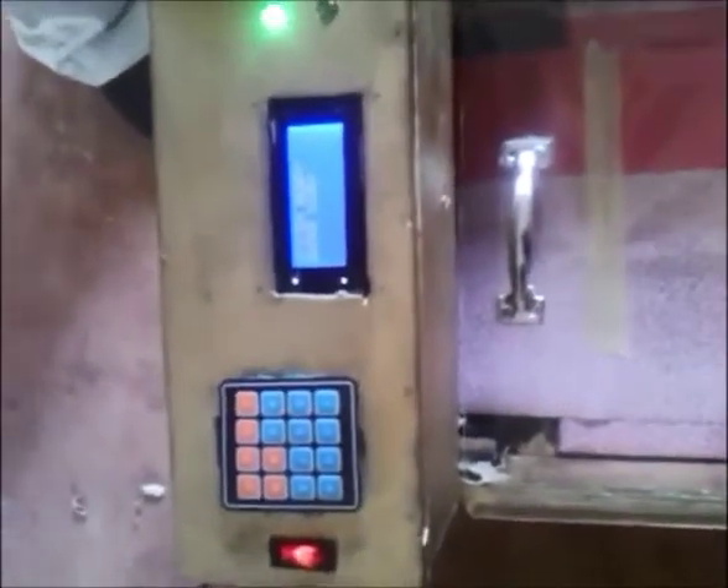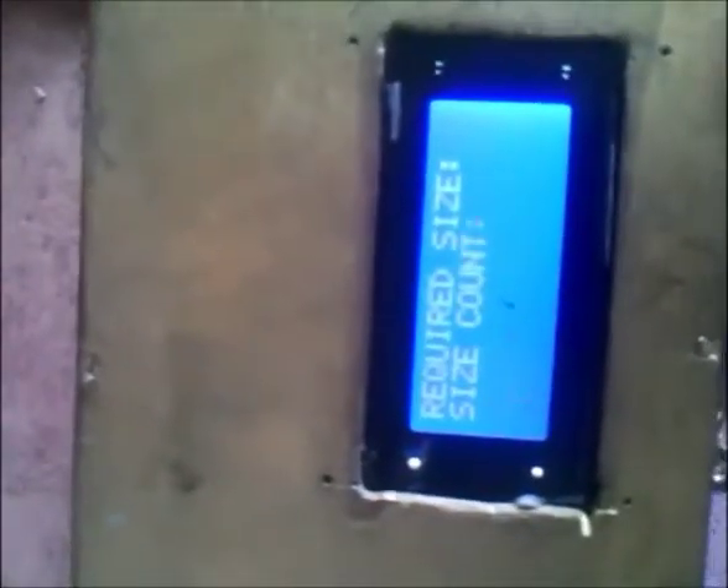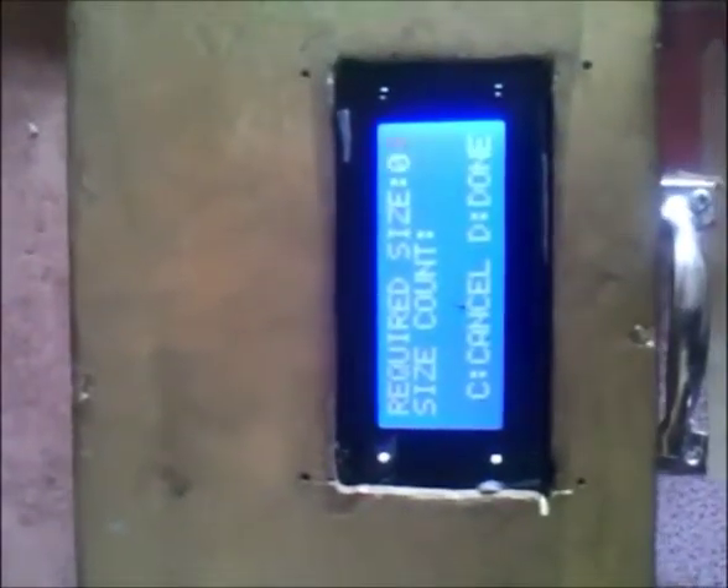I'm going to enter size 4 and watch the system roll it out. I enter 0, then 4. When I press enter — the E key — the system begins to carry out its execution plan and instantly starts rolling. It has rolled out exactly size 4 of the system, and presently it's going to complete the roll.